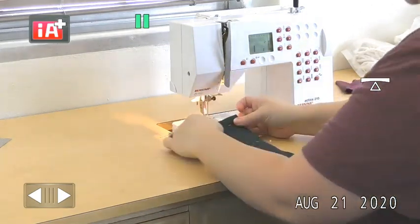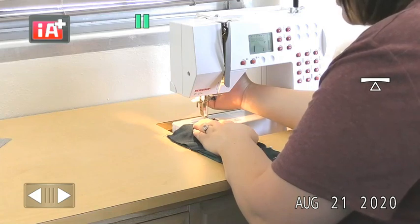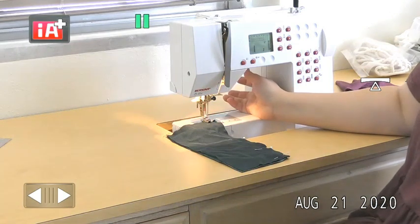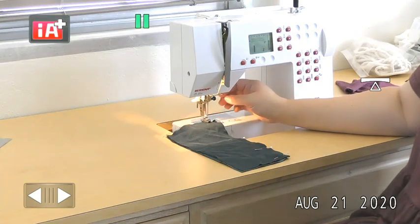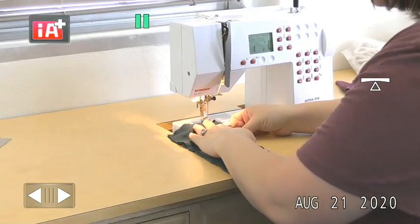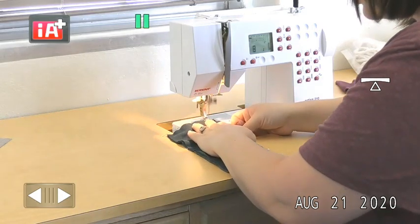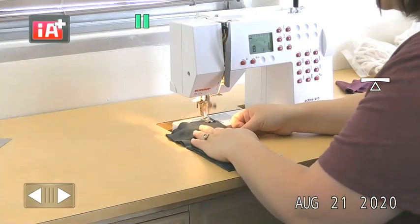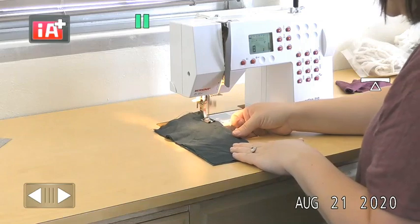We're going to stitch at a half inch. With a moderate or stable knit you can use your standard presser foot. If the fabric was stretchier, you would definitely need a walking foot — though it's not a bad idea to use a walking foot on stable or moderate knits either. Start with your backstitch. This stitch always goes a little bit slower because it's working through that zigzag motion, so even though the needle moves fast, the fabric doesn't move through the machine as quickly.